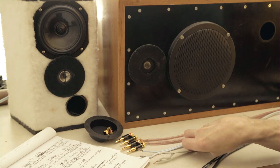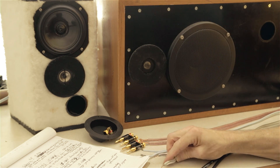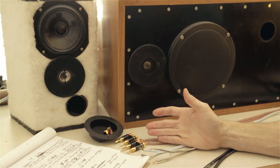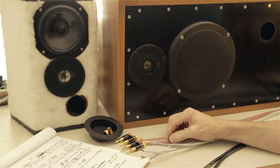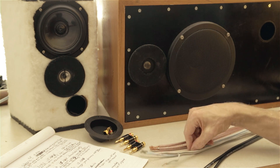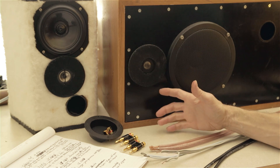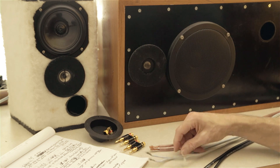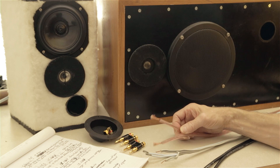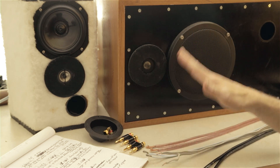Everything from 50 cents all the way up to five dollars a foot is the world I'm in. That's not crazy money — at five dollars a foot, two ten-foot links is only a hundred dollars total. If you have a $2,500 or $5,000 speaker system, it makes sense to spend a hundred dollars on speaker cables. So we're not talking about the high-end stuff — we're in the reasonable range.